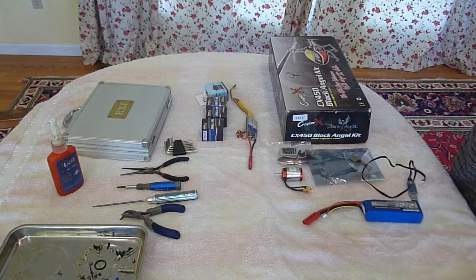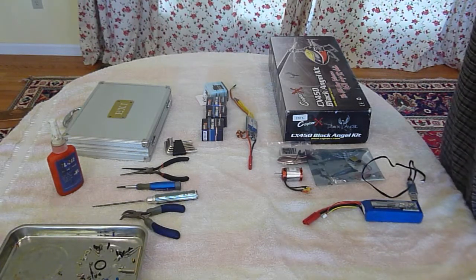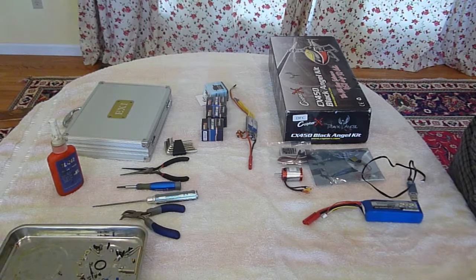Hello, I just got a new Cuprax Black Angel 450 with a DFC head and I wanted to make another video of how to put one of these together and set it up.